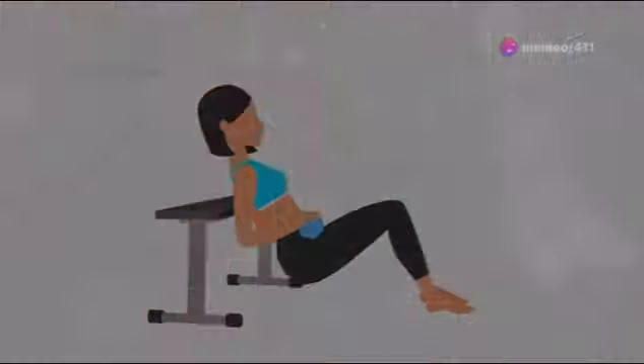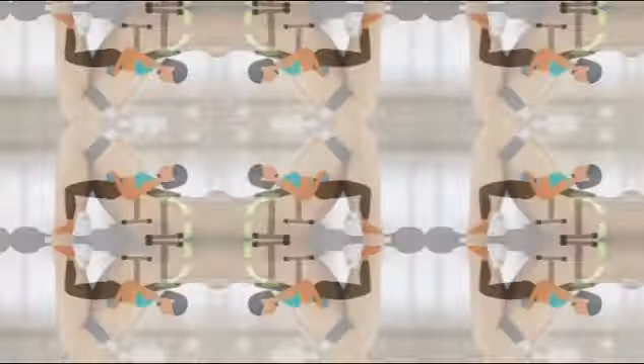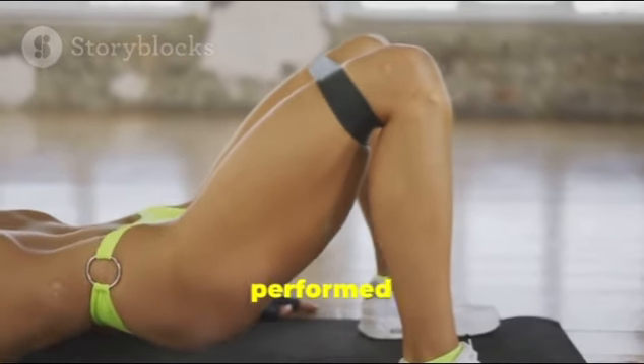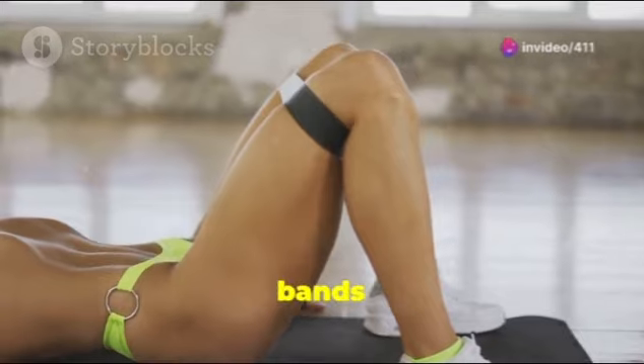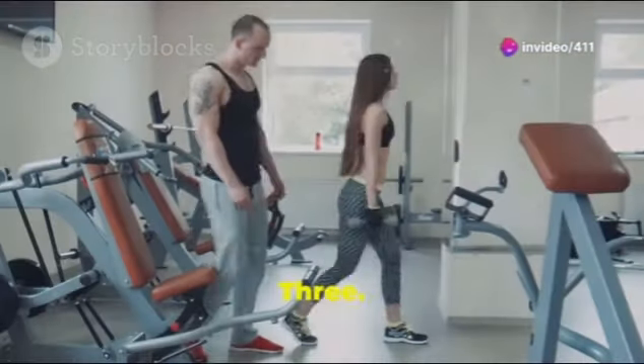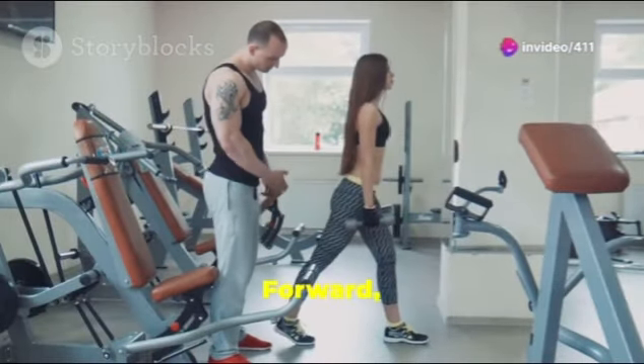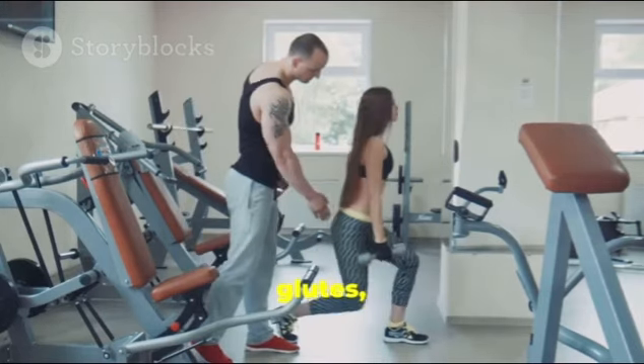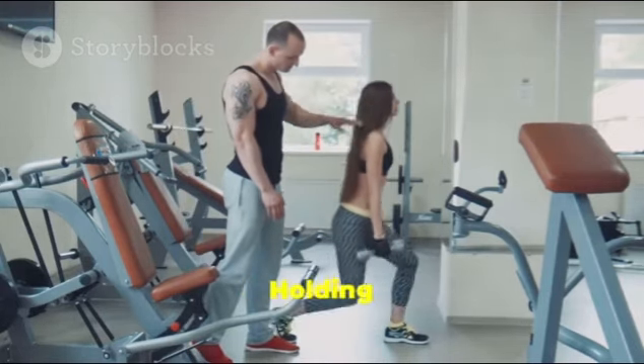2. Hip Thrusts: Hip thrusts directly target the glutes, especially when performed with a barbell or resistance bands to increase the intensity. 3. Lunges: Forward, reverse, and walking lunges engage the glutes, quads, and hamstrings; holding dumbbells or using a barbell will intensify the workout.